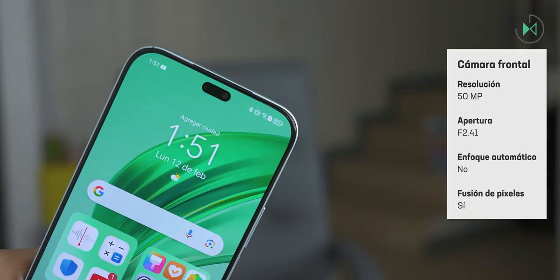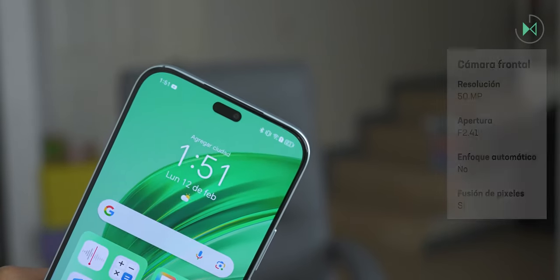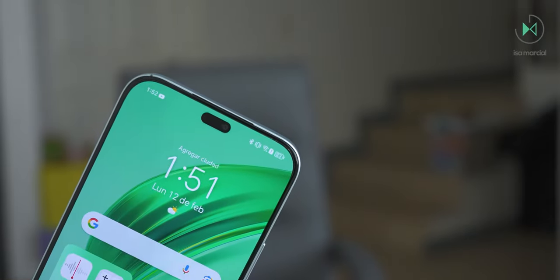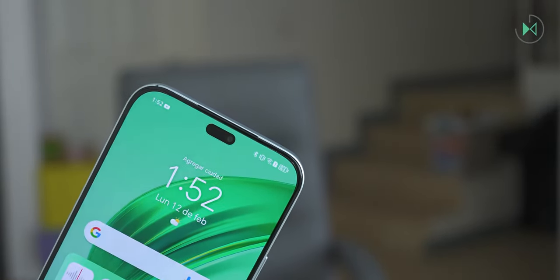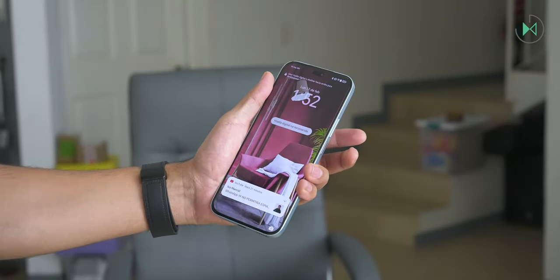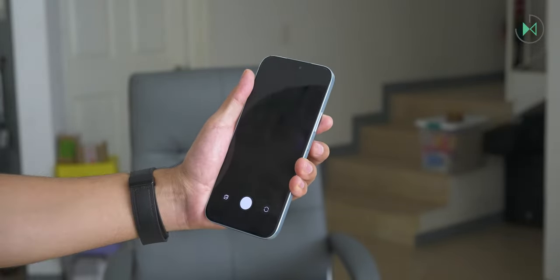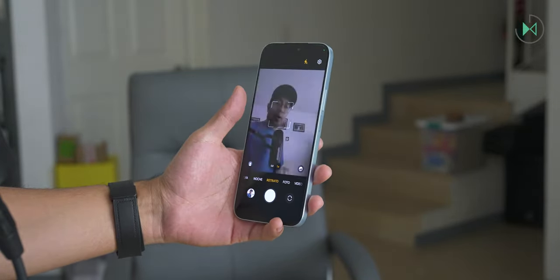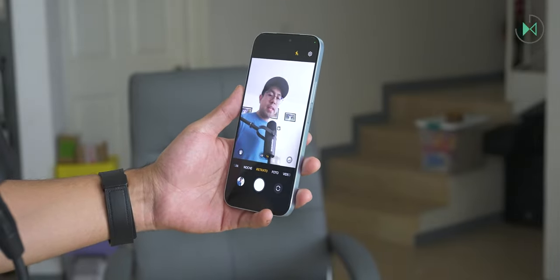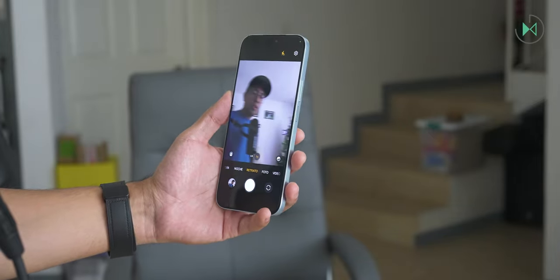The front camera is 50 megapixels with f/2.1 aperture and fixed focus — a high resolution sensor that is uncommon to see in devices at this price, so this is definitely a strong point from the specification side. However, there is no way to quickly open the camera with a special button shortcut or gestures, so you must open it from the lock panel. The capture speed is not very remarkable either — you can't take pictures quickly because it takes a bit of time between one picture and another while it is being processed.